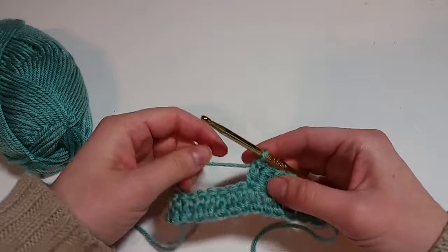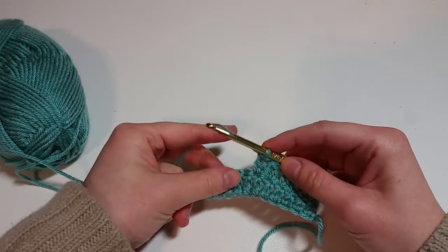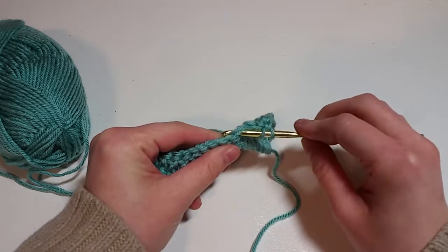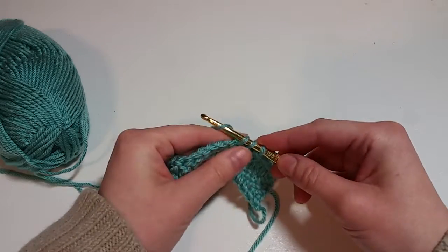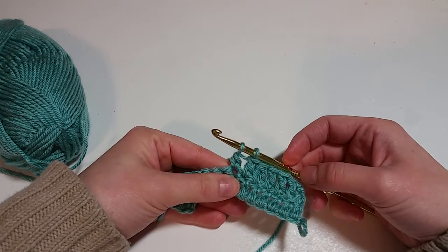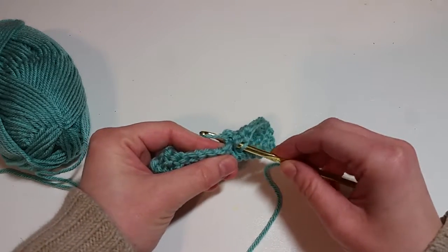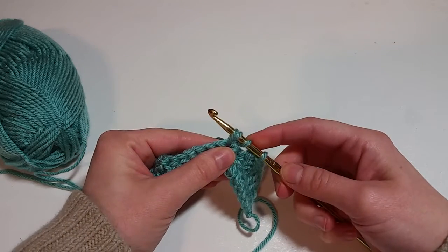Let's show you how to make it. We get our yarn set up, we're gonna yarn over, we're gonna go into our stitch and pull up a loop. Now there's three — yarn over and pull through two. That gives us half of a double crochet. Now we're going to yarn over again, going back into the same stitch that we just worked in, and bring up a loop. Now we have four loops on.